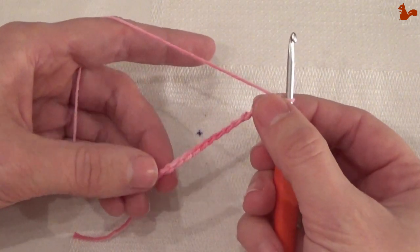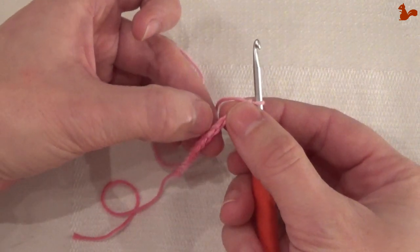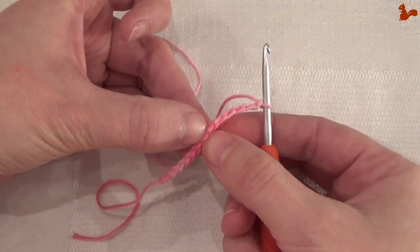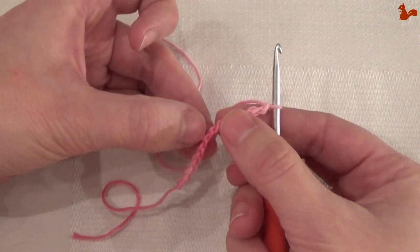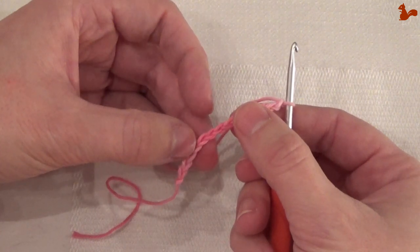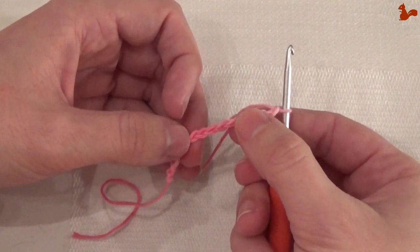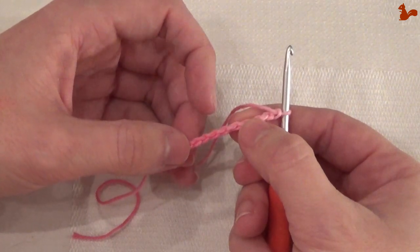If you turn it around, you'll also see a little stitch at the back. This stitch on the back is often called the spine of the chain stitch, or the third loop, or the back loop — different names are given to it. The two loops to the front are what people usually mean when they say to work into a chain stitch.